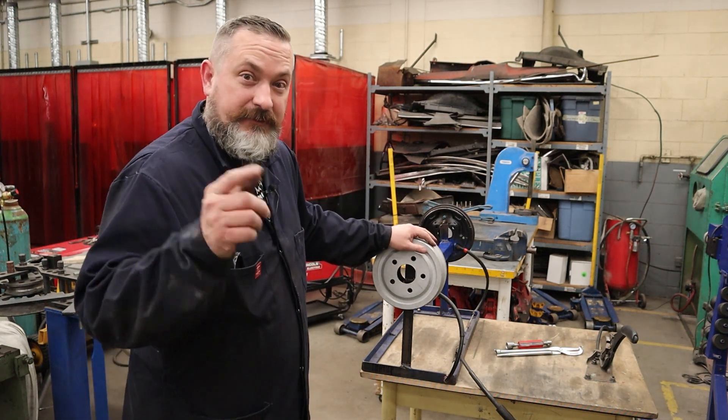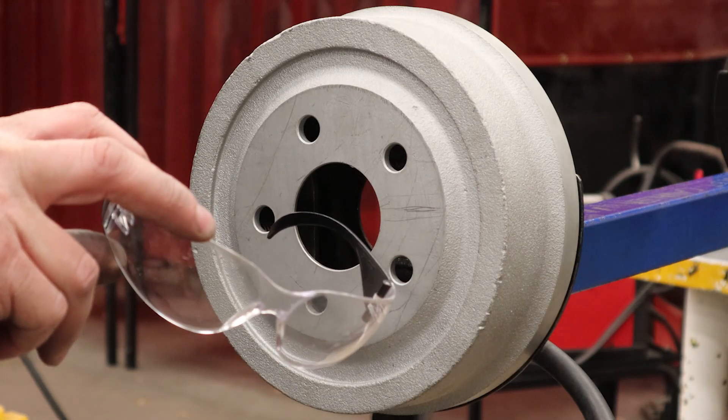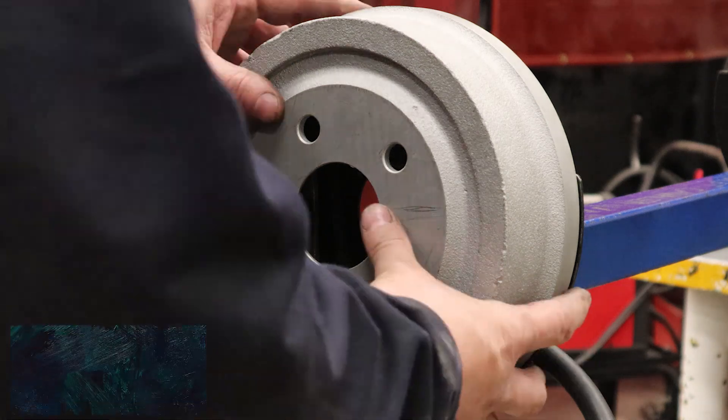So enough yakking. I'm going to reset the camera and show you how to do this really, really quickly. Don't forget your safety glasses before you start. On your mark, get set, go.